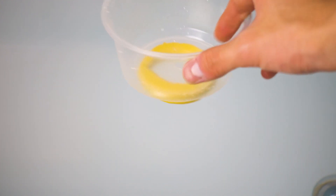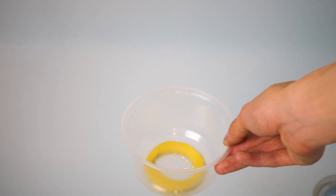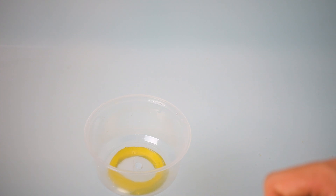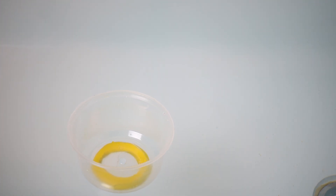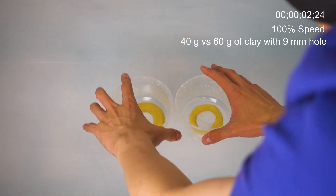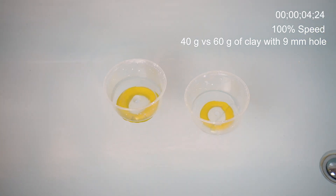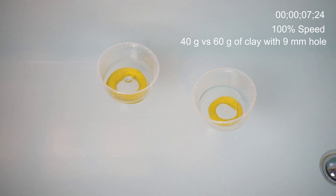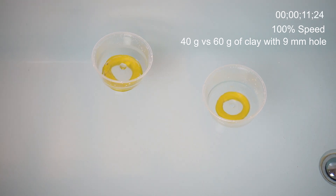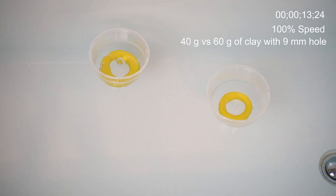Not every sufficiently heavy bowl will be able to begin sinking when it is gently placed on the water surface. It is very possible that a bowl can just float on the surface even though it has a hole. The hydrostatic pressure of the water at the depth of the hole might not be enough to overcome the Laplace pressure provided by the surface tension. This effect is especially significant when the hole is small.